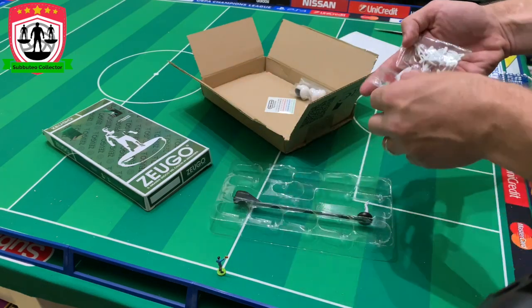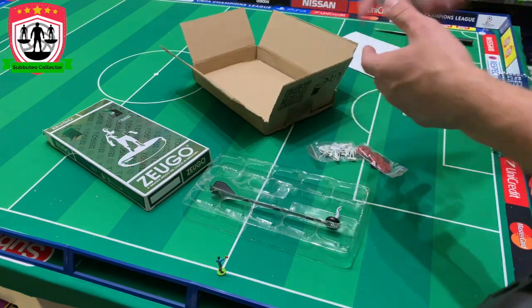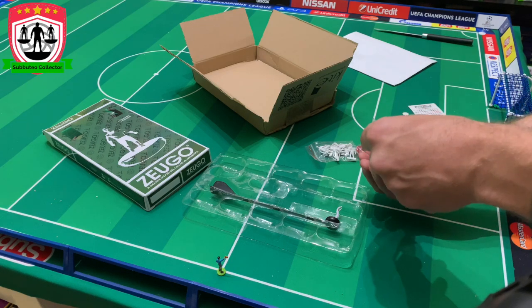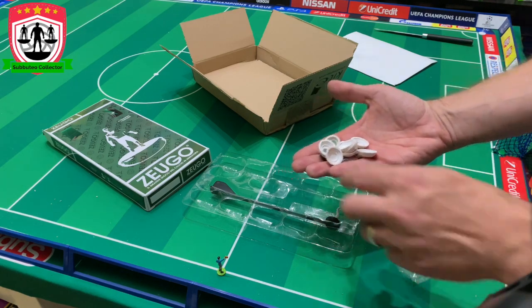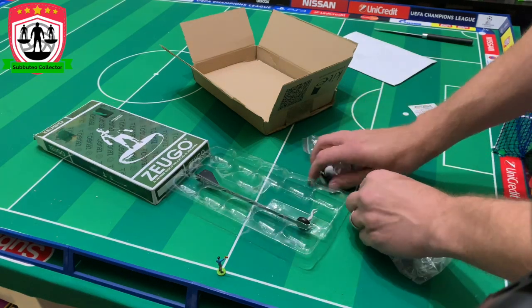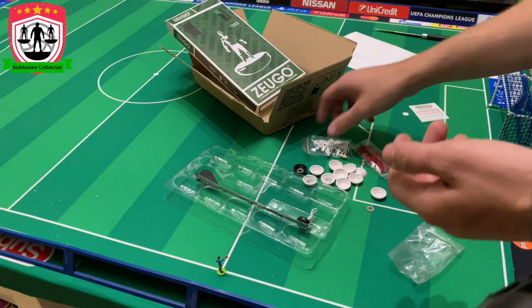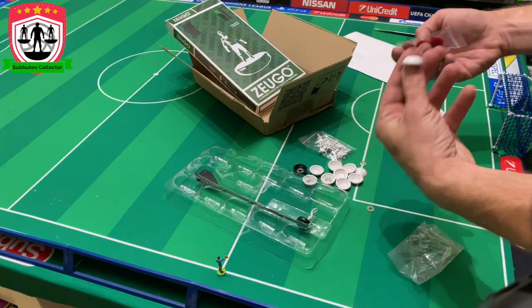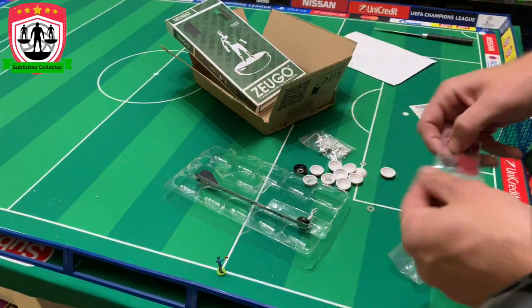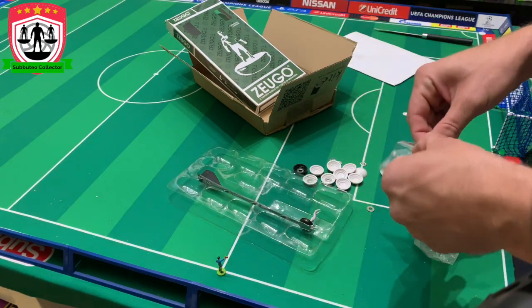Subbuteo World — I ordered some numbers as well, we'll come to those in a second. We've got some bases. You've got washers, you've got discs. I don't know how to put all that together. But when you order from them, you can choose how many different colour bases you want and how many different colour discs you want. And you get 11 outfield players and one goalkeeper.